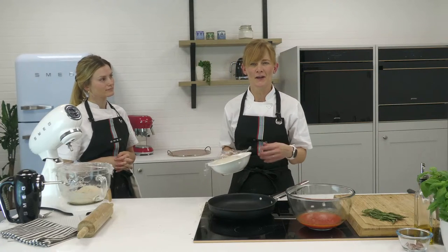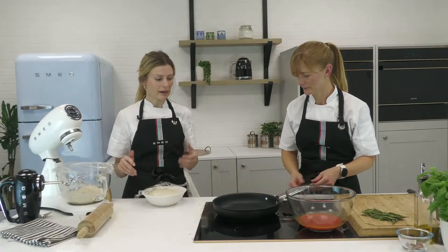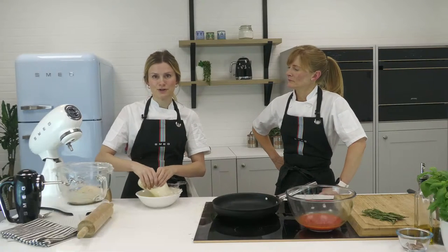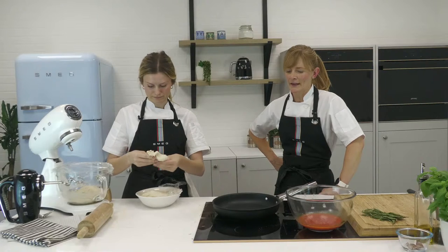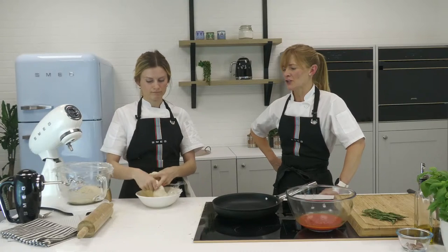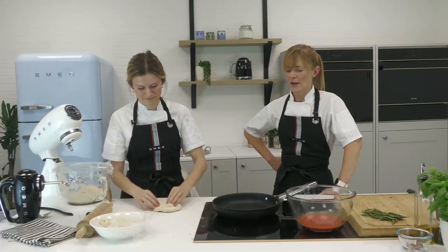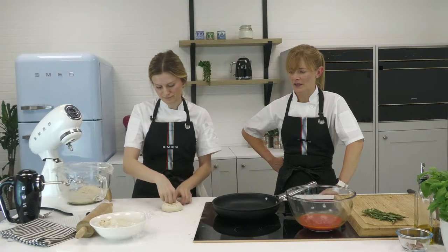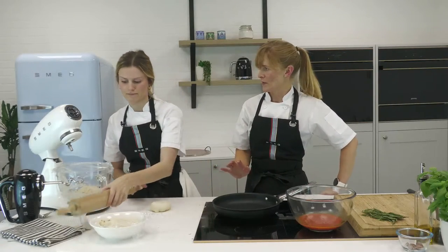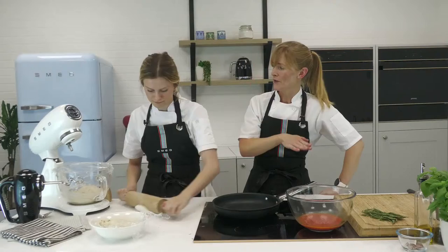We're going to use one of the doughs we've already made and show you how to cook it in a pan — all these different methods depending on what you've got at home. Claire's got a really lovely non-stick pan here. It's important to have a non-stick pan because it allows the pizza to slide and come out easily. We can keep it healthy too — we've already put oil in the dough, so we're going to keep it lean on the pan.